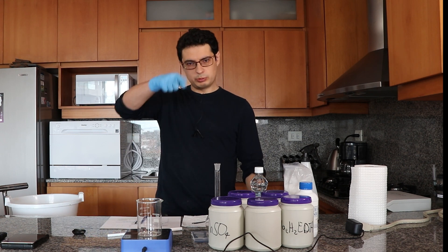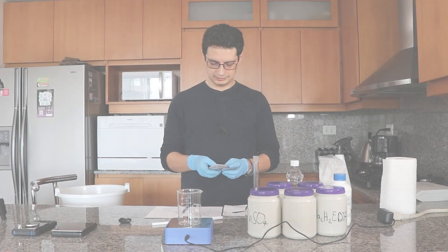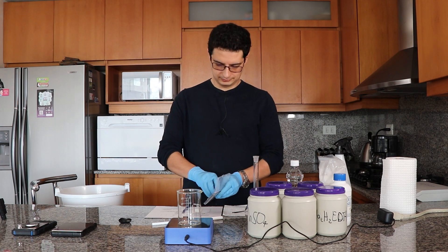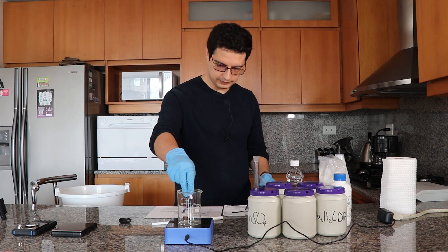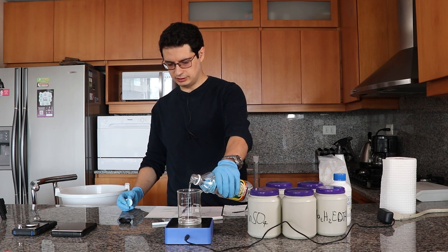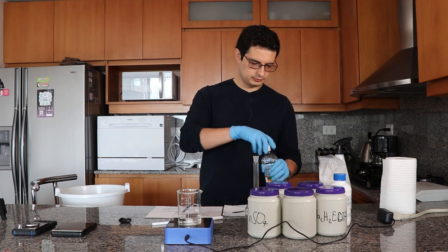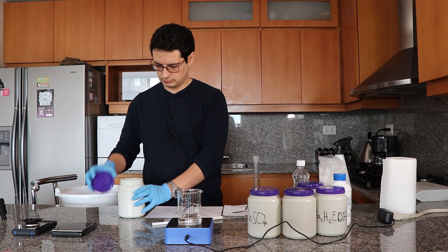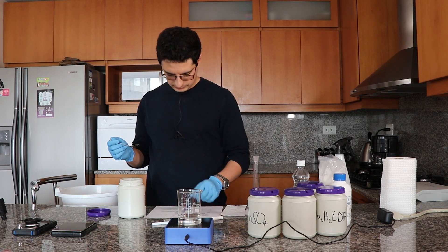Let's prepare it now. The first thing I'm going to do is put a magnetic stirrer inside the beaker, then add approximately 50 milliliters of white vinegar, which is 3.5% acetic acid. This sets the pH from the very start.